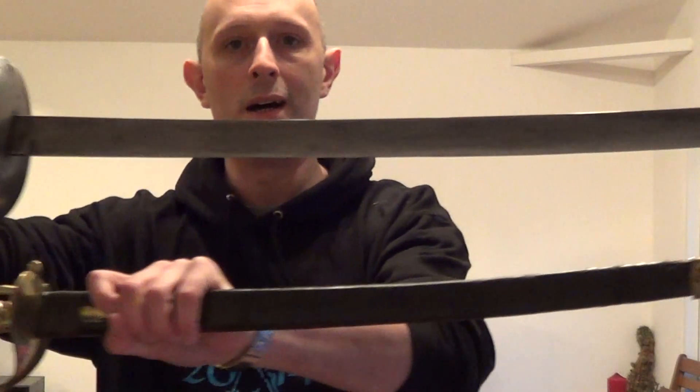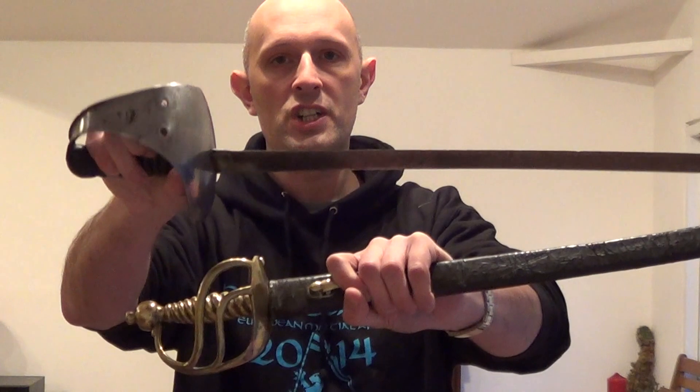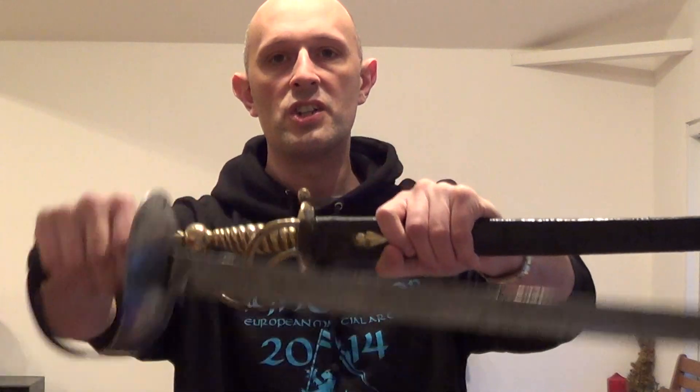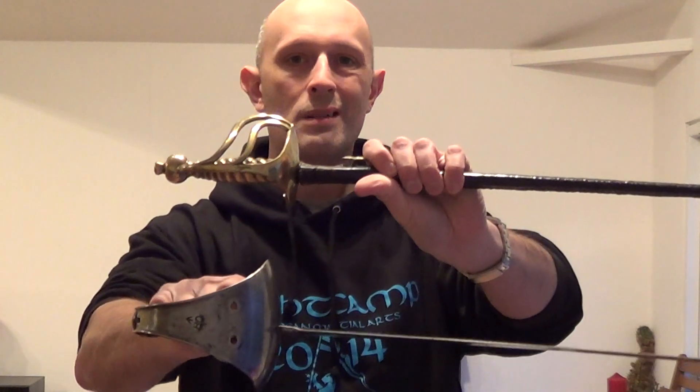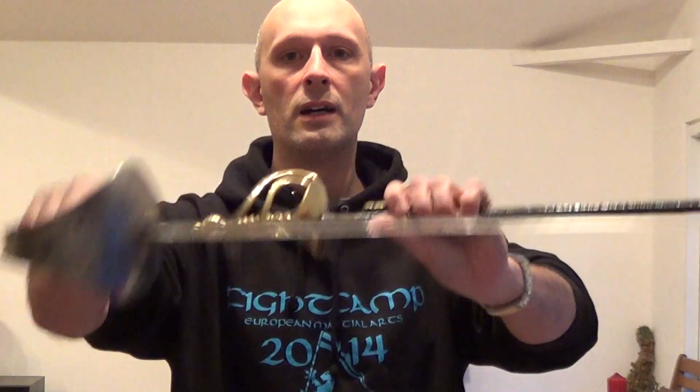I should briefly mention the comparison with the cutlass. Here I have a cutlass — what's the difference between a cutlass and a hanger? Really nothing at all. In fact, police in Britain had hangers and they very often referred to them as cutlasses. In modern parlance, essentially the difference is that a cutlass has a big dish guard, and a hanger has types of knuckle bow and barred guards like this. So generally speaking the cutlass has probably better hand protection, and the hanger tends to be more comfortable to wear.